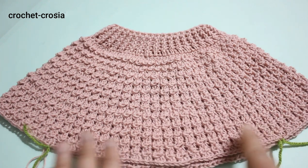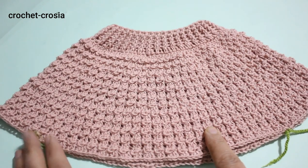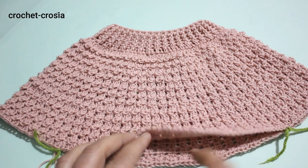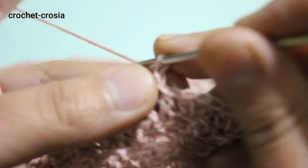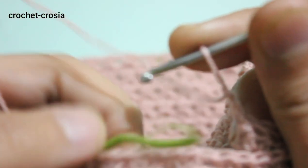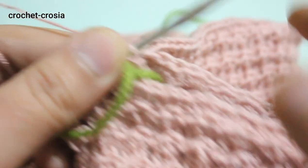Divide stitches for the sleeves: 40 stitches for one sleeve, 40 stitches for the second sleeve, 52 stitches for the front, 52 stitches for the back. Make 2 chains and skip 40 stitches for the first sleeve.